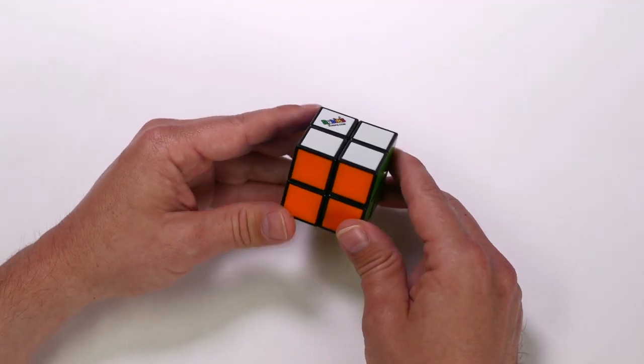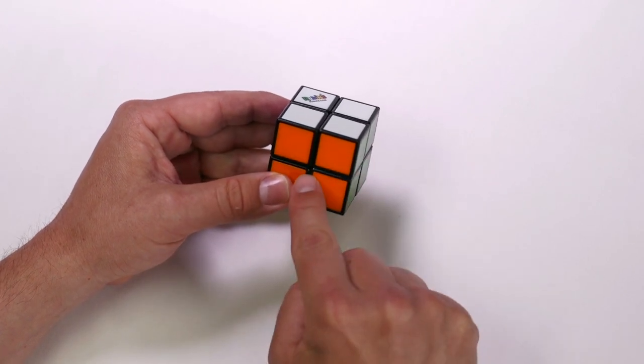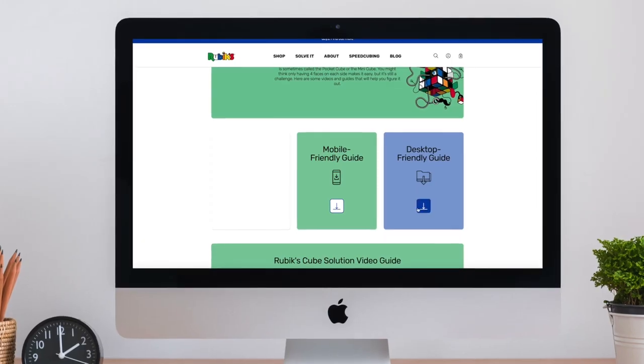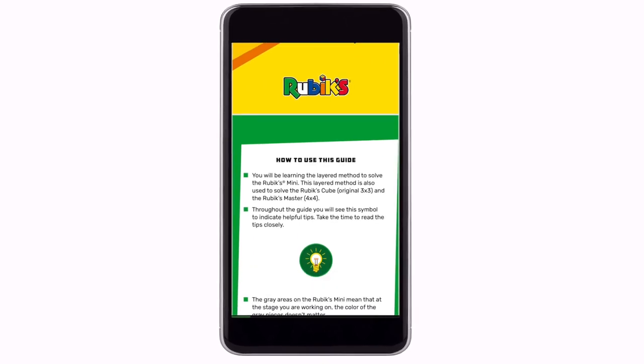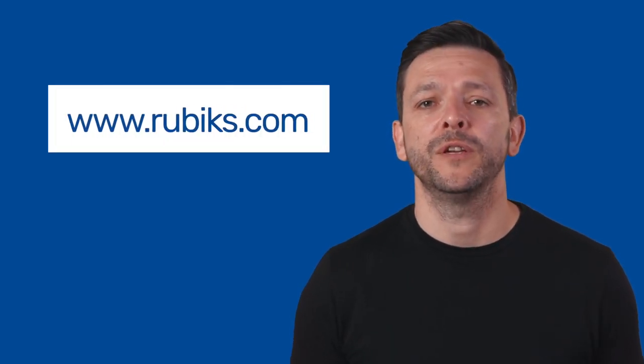We are going to be solving the Rubik's Mini using the layered method. We will be solving the top layer first and then the bottom layer. After watching this tutorial you will be able to solve the Rubik's Mini. You can download this guide in booklet form or mobile version from the Rubik's website — just head over to rubiks.com, click on solve, and there is the guide for you to download.